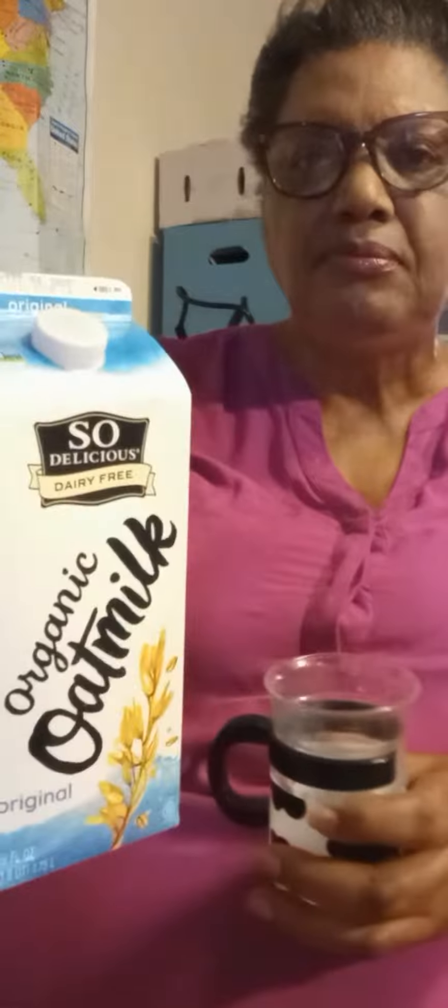Now I'm going to show you the other one. I use these in cereal too, and this one is the oat organic So Delicious. Let's give it a try — shake it up — this is organic oat milk.